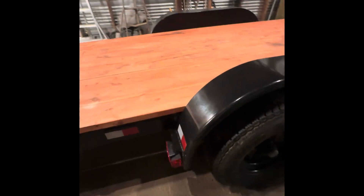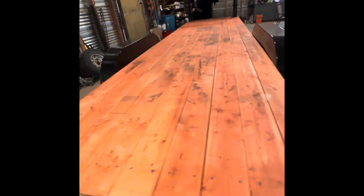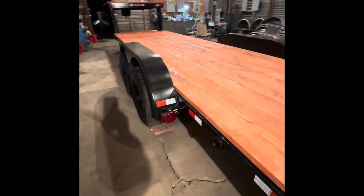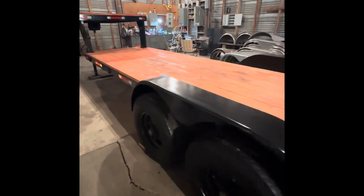Harbor Freight lights, Harbor Freight spray gun, Harbor Freight D-rings, about a gallon or less of some bare stain, some reflectors, a couple of LED taillights — and this is the finished product.